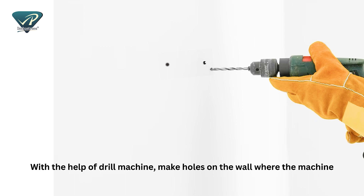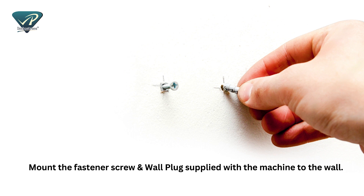With the help of a drill machine, make holes on the wall where the machine is to be hung. Mount the fastener screw and wall plug supplied with the machine to the wall.